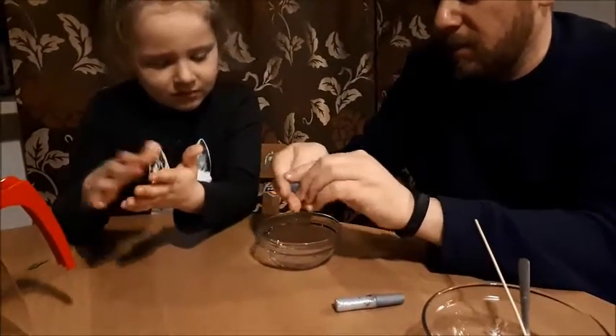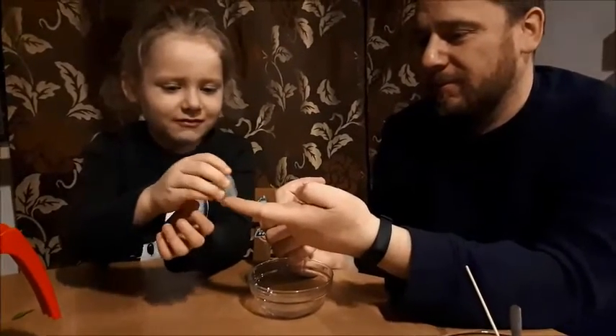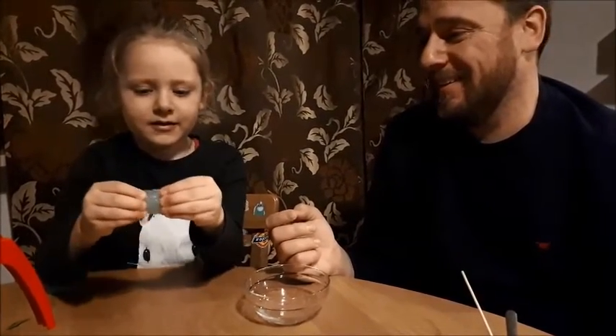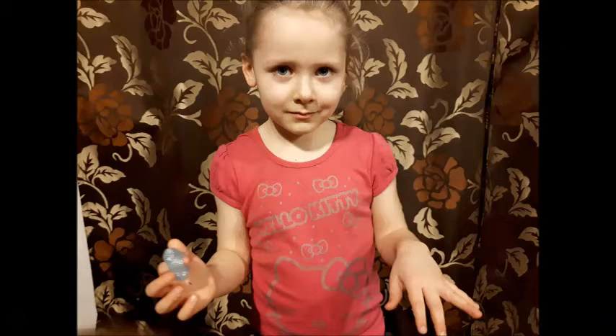And you have funny slime! Ew — it is too sticky. That's how you make your own chestolina. It is too sticky.